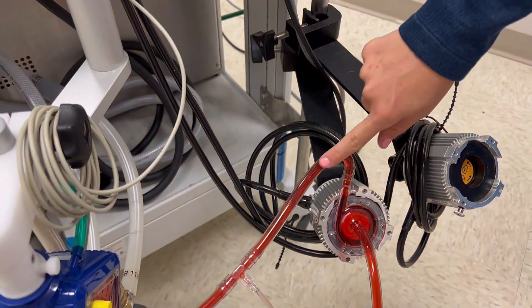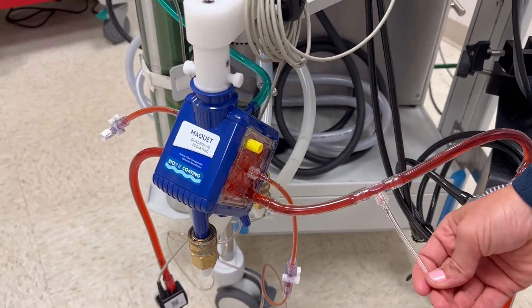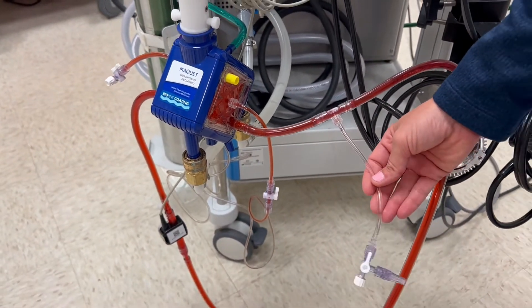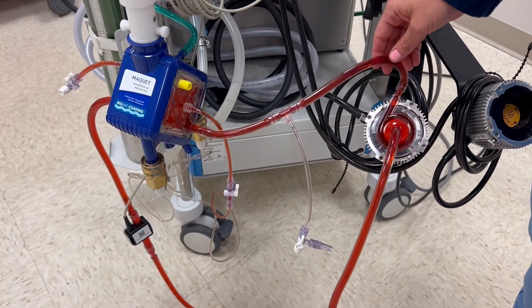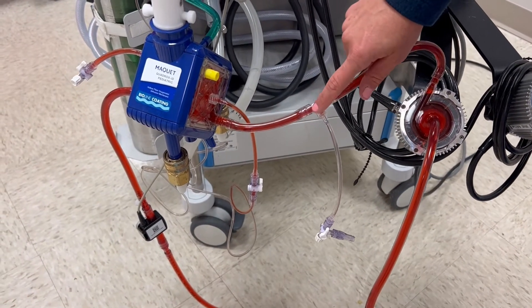Blood is propelled forward to our oxygenator. There are pit stops along the way with different pigtails so that we can do blood draws, do plasmapheresis, cytosorb, and anything along those lines of adjunct therapies for the patient.